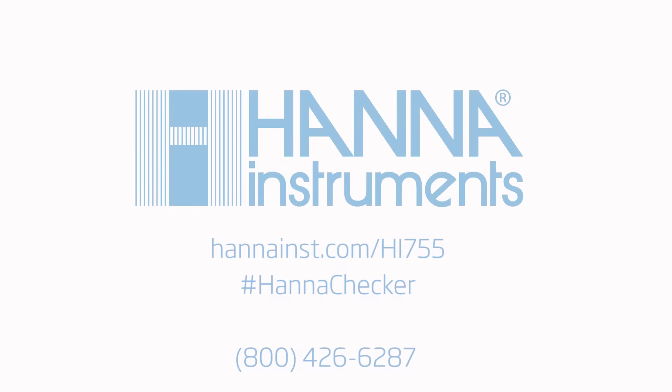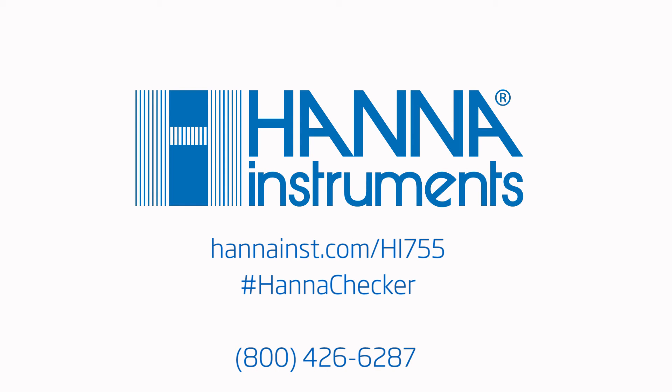We hope you've enjoyed this instructional video. For more information, contact us or visit hanninst.com.